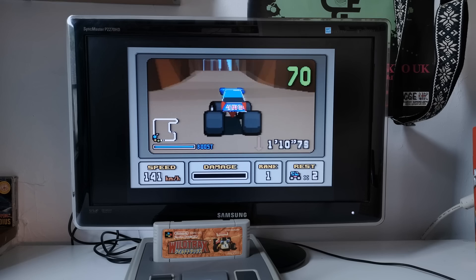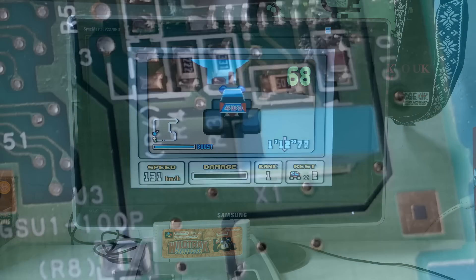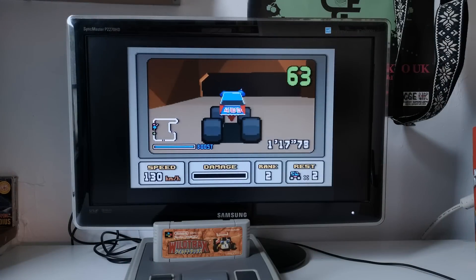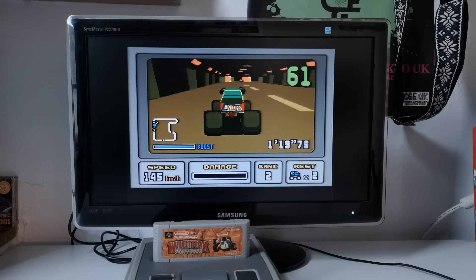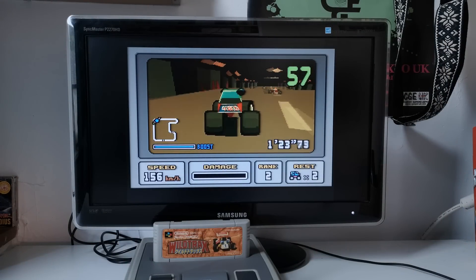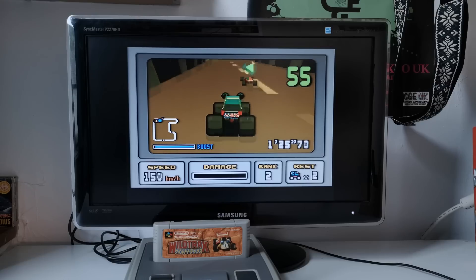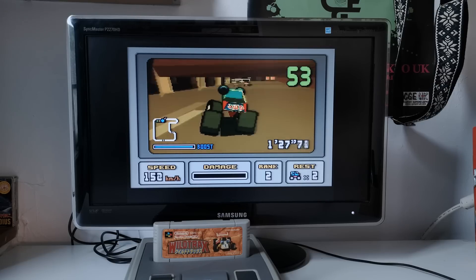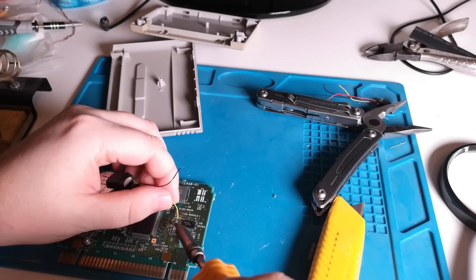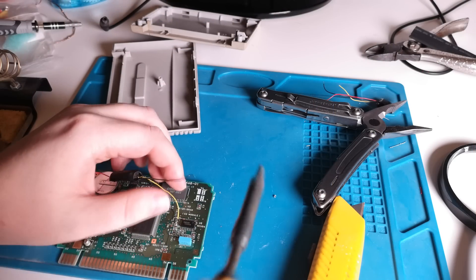Inside this game's cartridge there is a crystal oscillator that sets the clock speed of the Super FX chip. If I bypass this component and replace it with my own faster oscillator, it should speed up this processor, giving a better frame rate. Actually doing this turned out to be a lot less stressful than I thought — it's not a huge job.